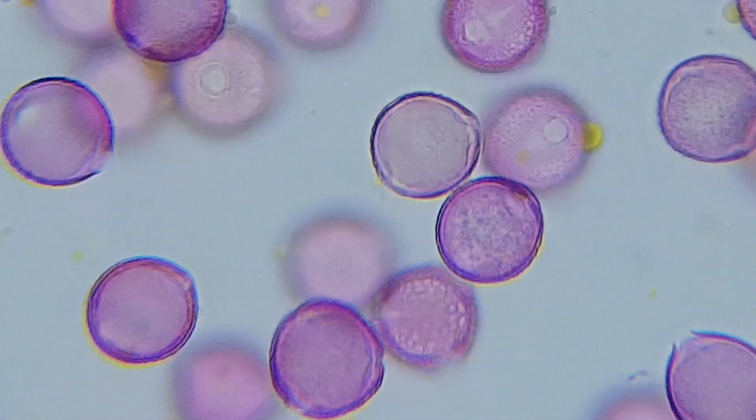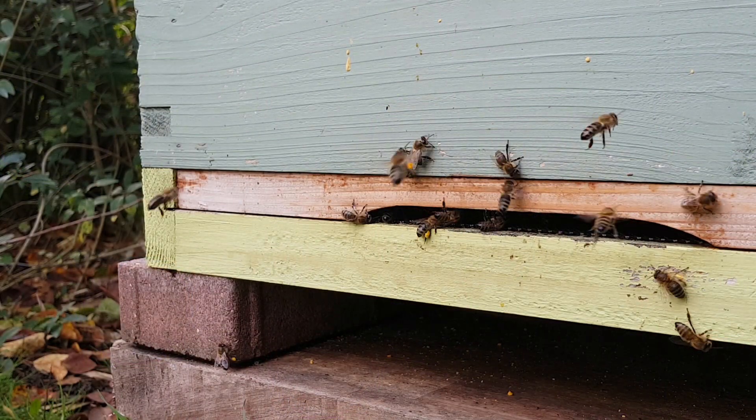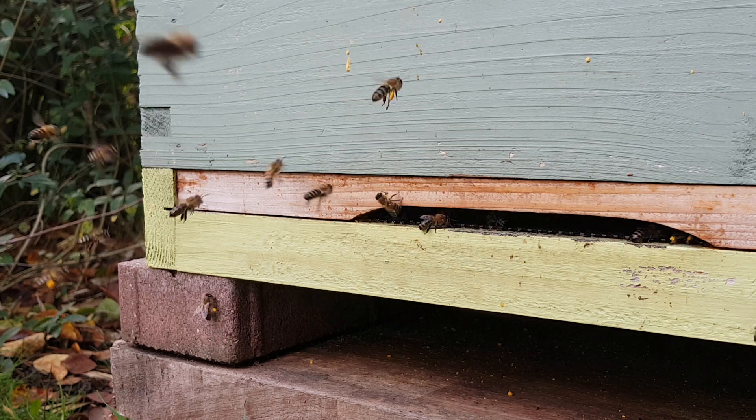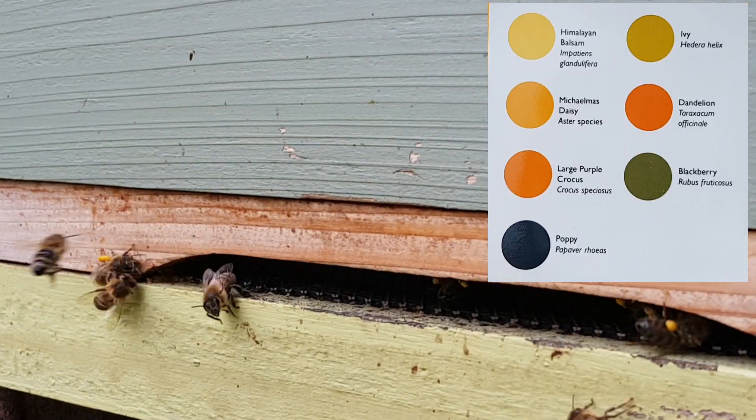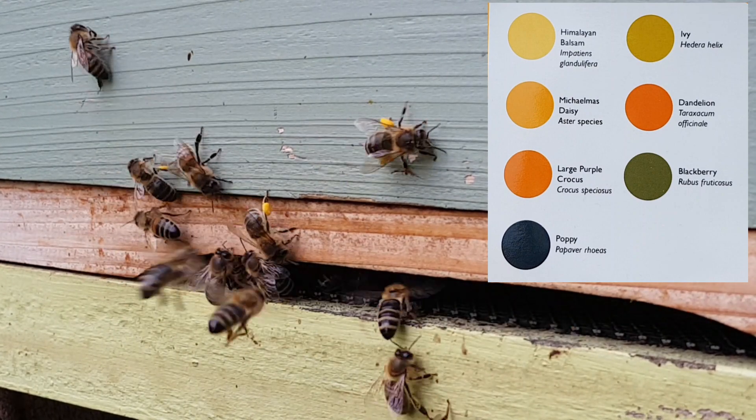So looking at the same footage from earlier, did you guess the pollen load by going on the colour chart alone? And would you still choose the same colour now you know it's ivy?